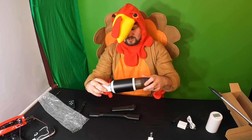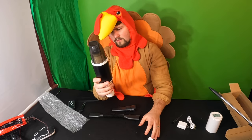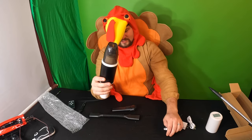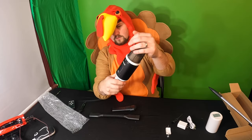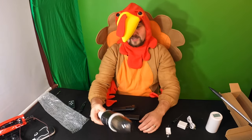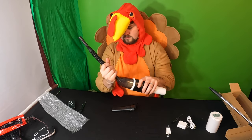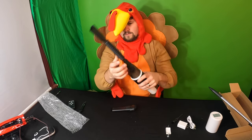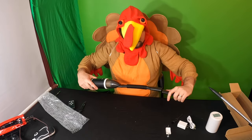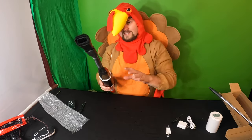Let's go ahead and put this back on. Let's power it on. Oh my goodness — wow, that suction is incredible! Alright, we're gonna clean off our desk right here.